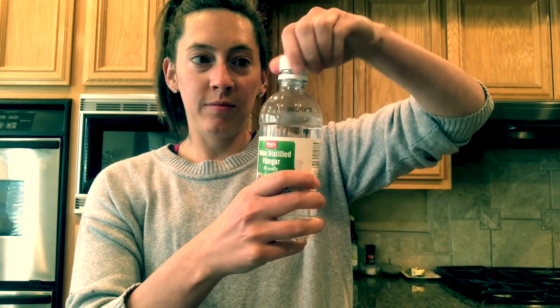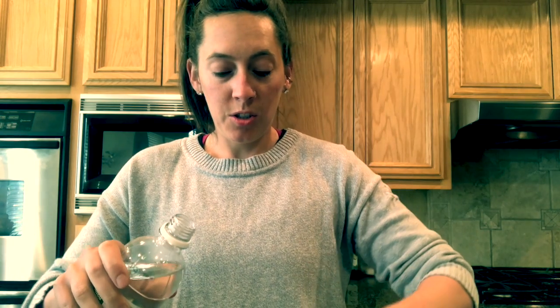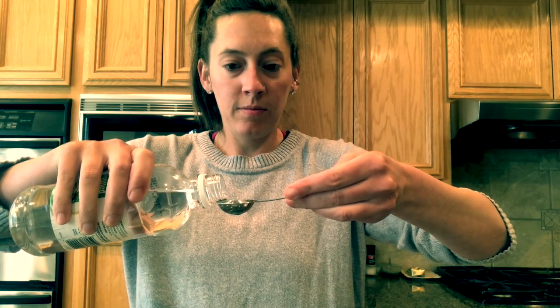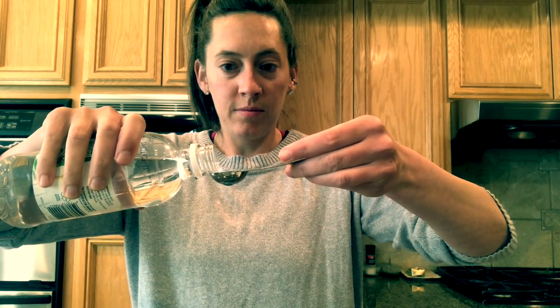Step five, we're going to take our vinegar and our teaspoon, and we're going to put five teaspoons of vinegar in the water. One, two, three, four, and five.